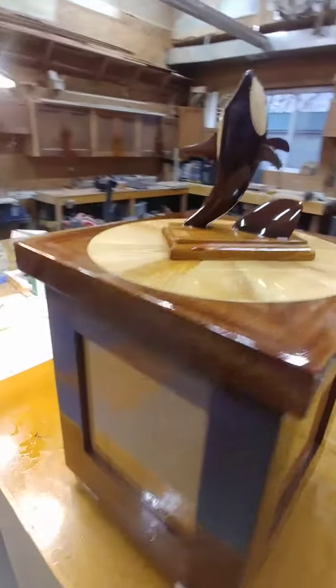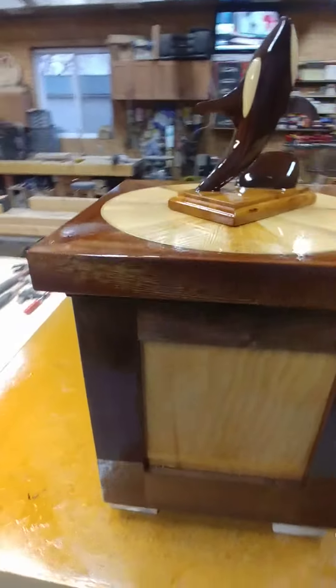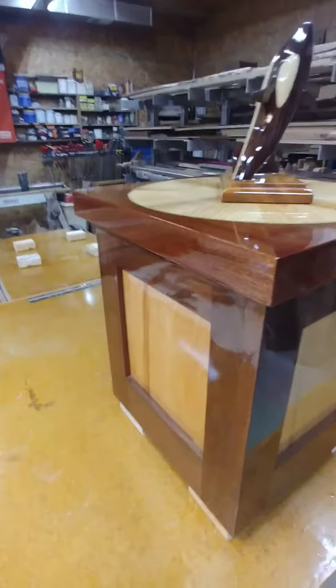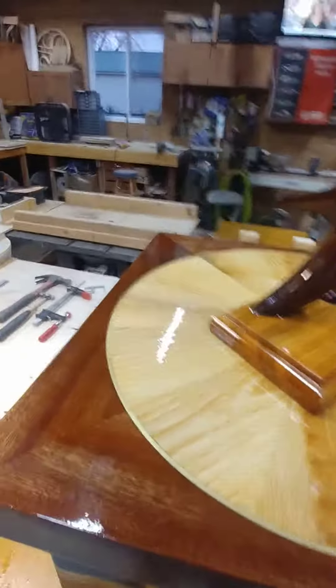Do a little quick walk around here — a lot of glare, sorry about that. But anyways, the table came out really nice. I'm just so pleased with it, and the tabletop is particularly nice.